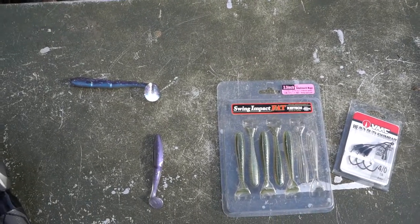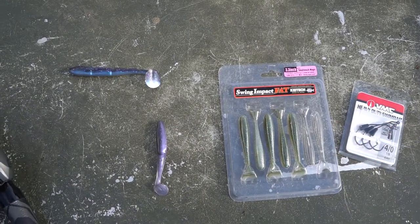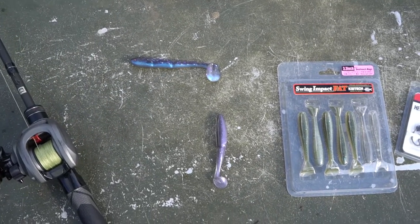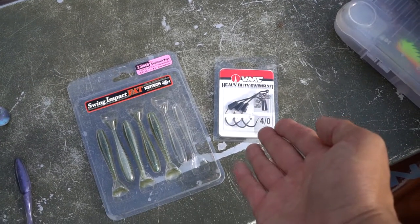Today I will be using swim baits. If I had any one lure for fall fishing, this is it — just soft plastic swim baits. You can use any brand you want. K-Tech is pretty popular, you can see them at Dick's. I got some Gamma lures, and of course my favorite Power Team Lures — the JP Swinging Hammer.